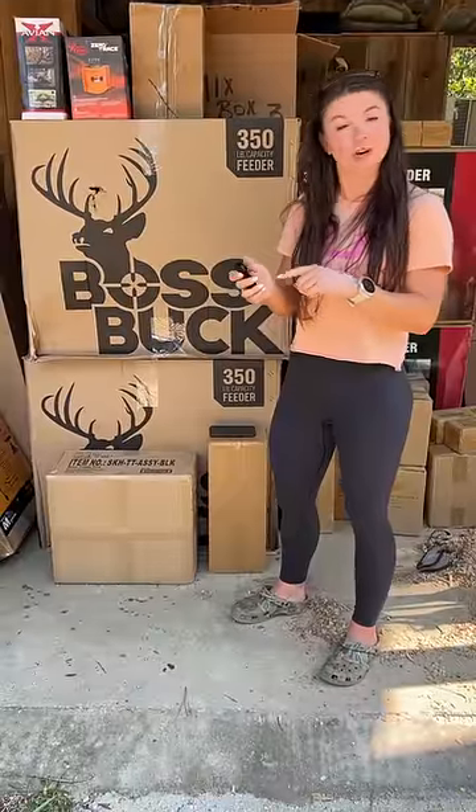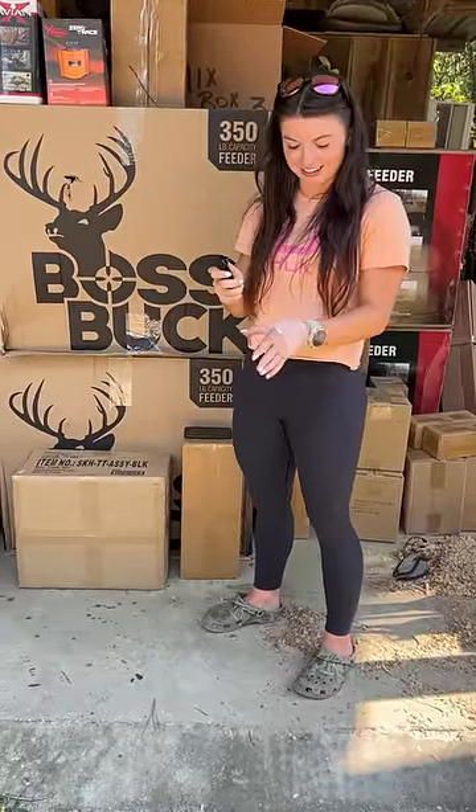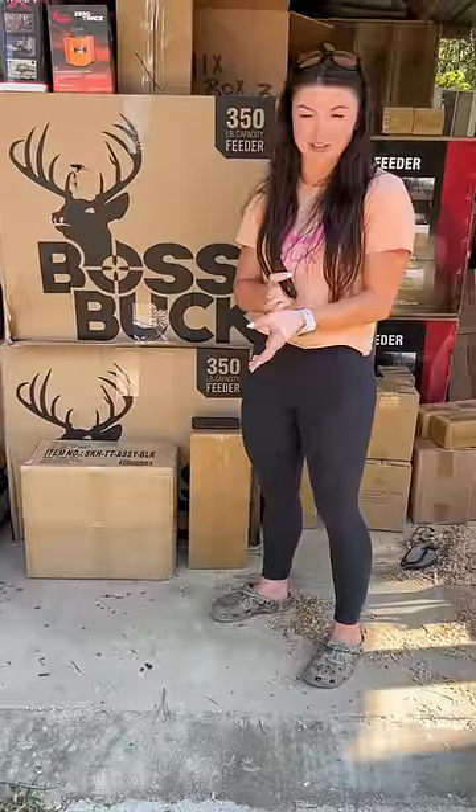My hand slipped and I cut myself, and these things are sharp — so y'all be careful. It ended up being a two centimeter by two centimeter flap.